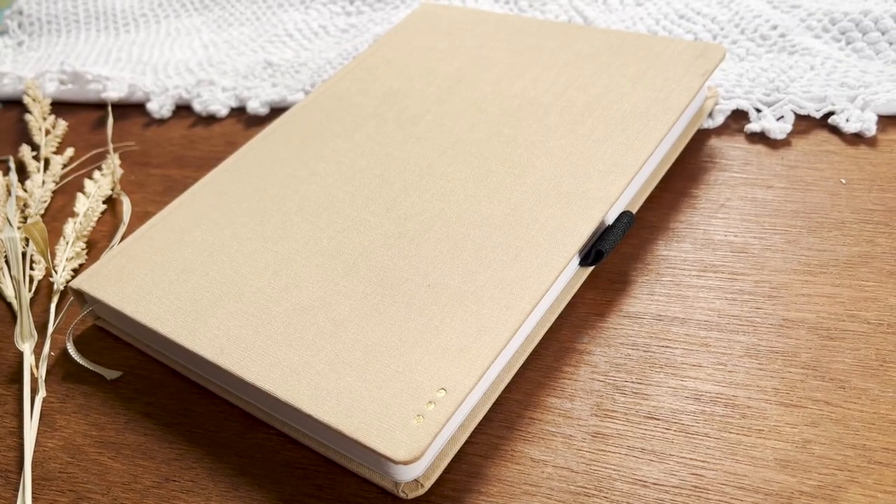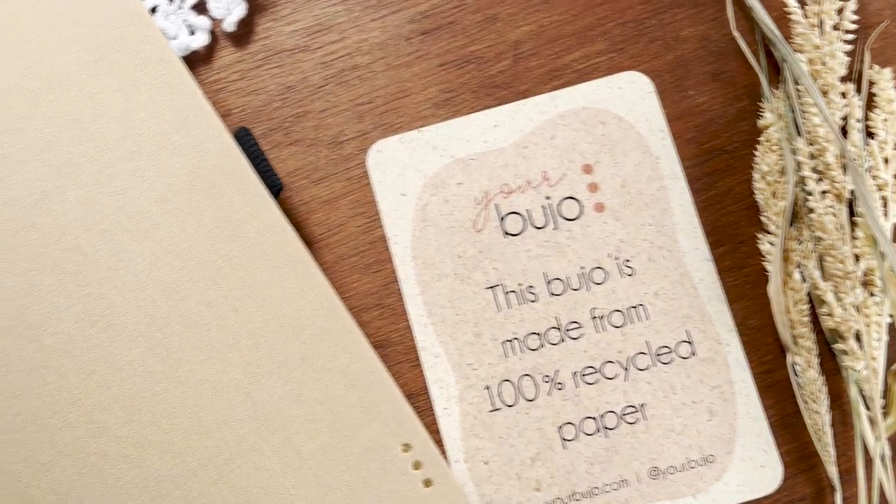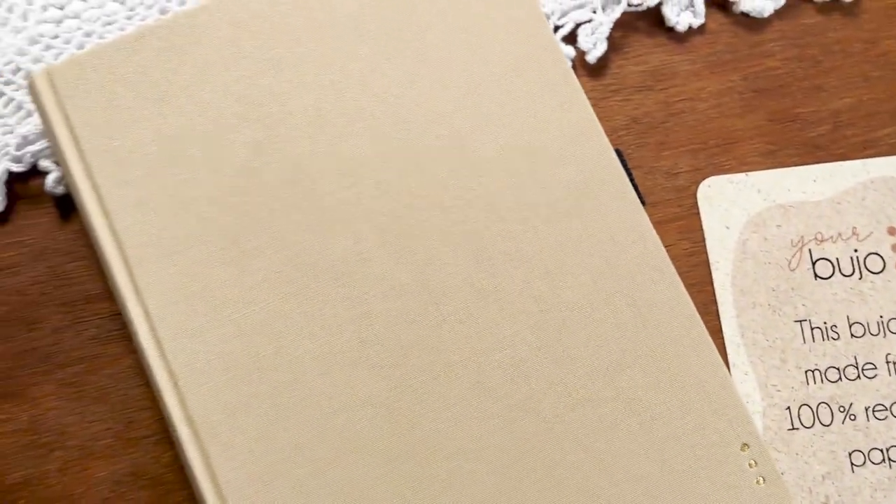Hey friends, this is Ifa and welcome to my channel. You already know from the title what this video is about. Today I have a great product to review for you guys — this notebook is from a brand named Your Bujo.